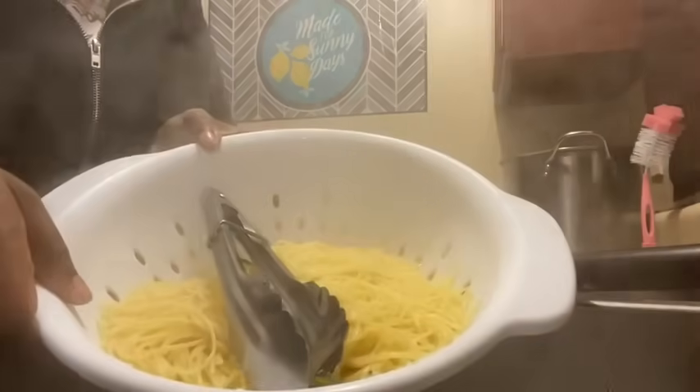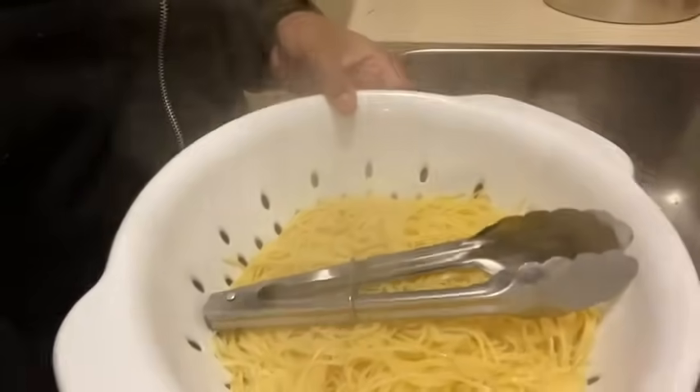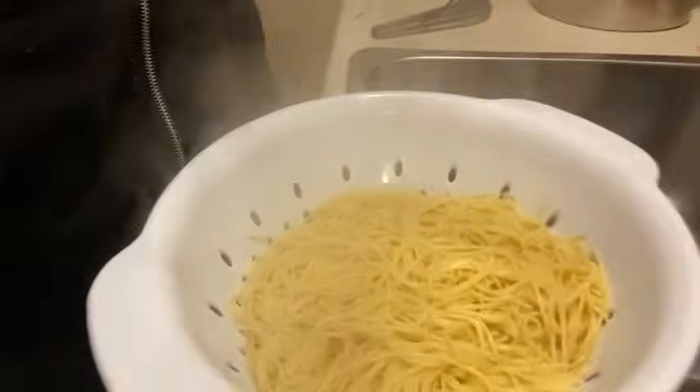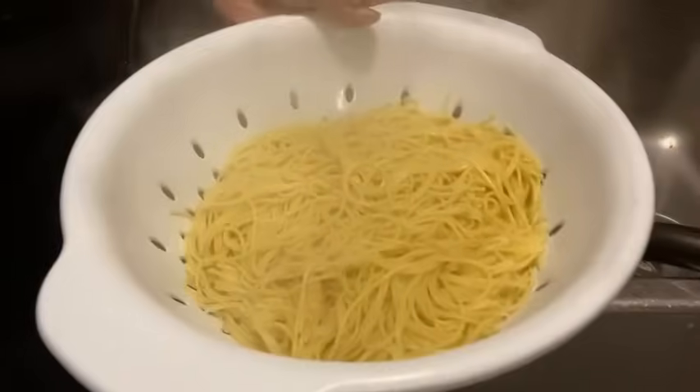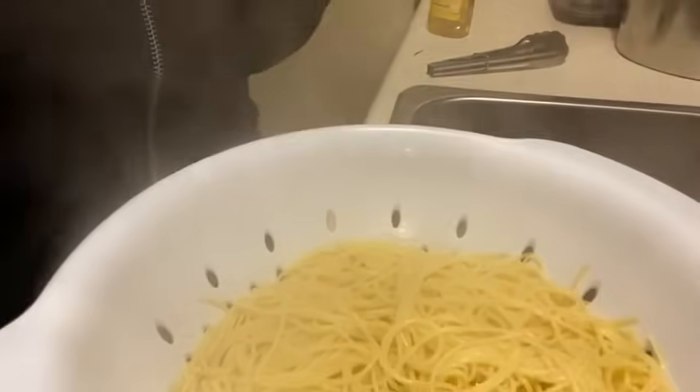So we got a bowl full of noodles! Look y'all, we're doing our big one in the kitchen. We're gonna sit these noodles in the oven and we're about to go ahead and get this sauce started so we don't have to be in here all night.